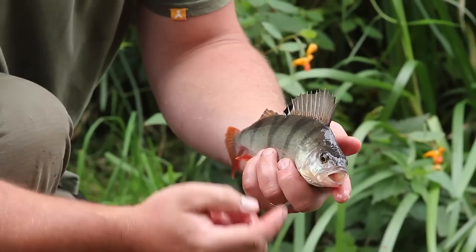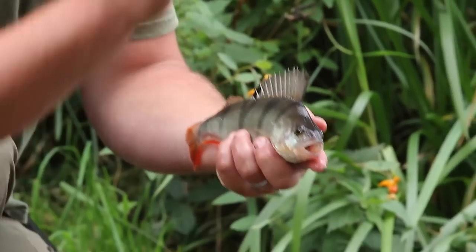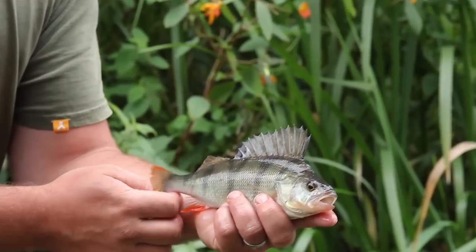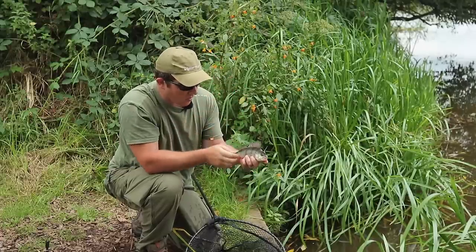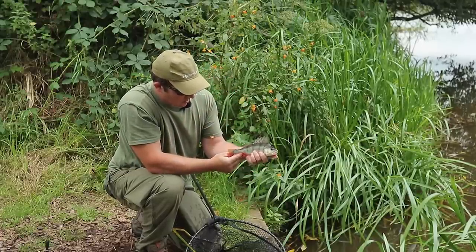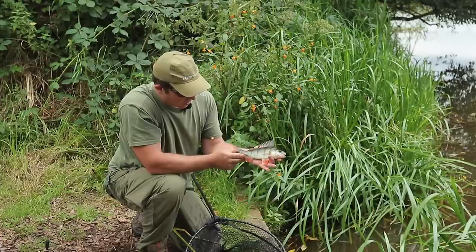Perch have forward-facing eyes and eyes that can look up. They're always looking for stuff that's silhouetted. That's why I try and find the right depth, just to get it in that zone in front of them. There are some beautiful vivid colours — oranges.